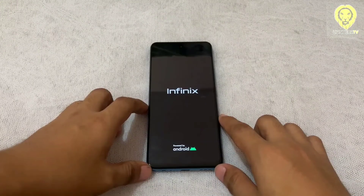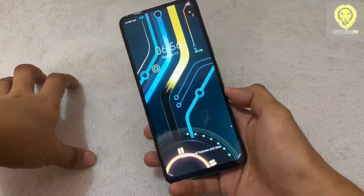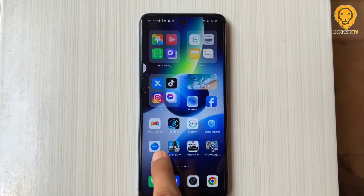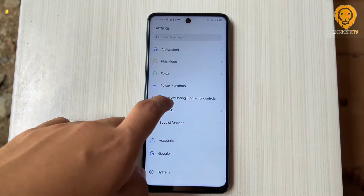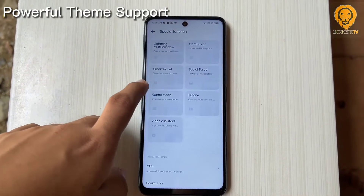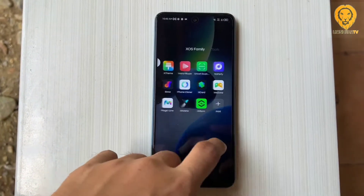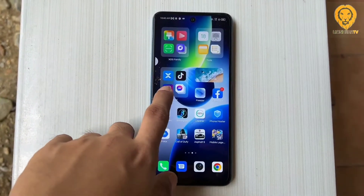The Infinix Zero 5G runs on Infinix XOS version 10 based on Android 11. It includes more features and customization options. There are bloatware apps installed, but the software runs smoothly with no hiccups. There's a lot of customization to choose, like the feature called Magazine Service for lock screen and a powerful theme support for modifying fonts, colors, and more. The home screen includes a custom feed and a big folder to organize. You can tweak grid sizes, gestures, and notification badges, and many more.